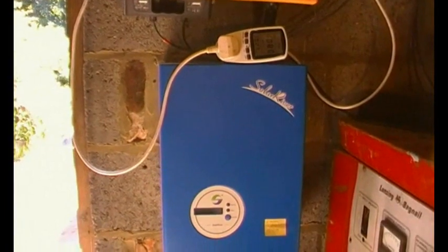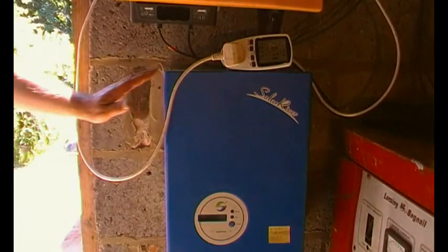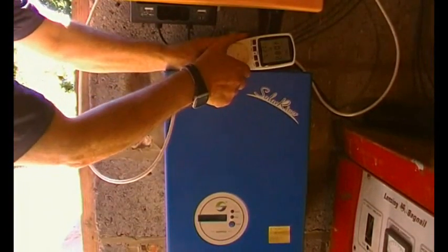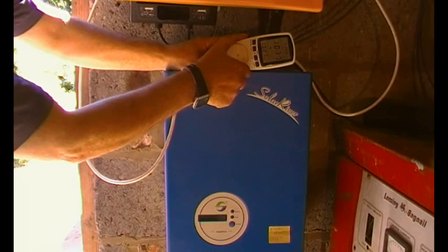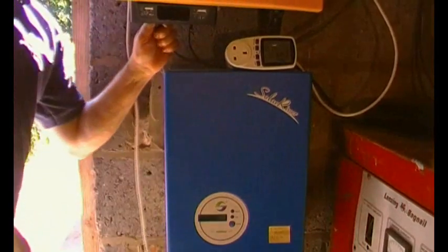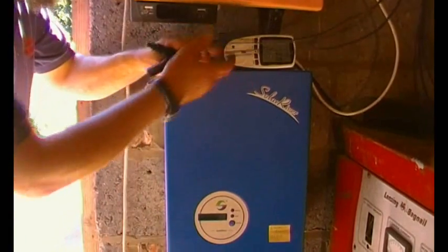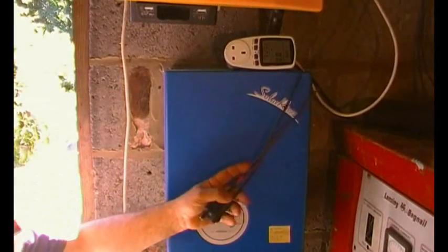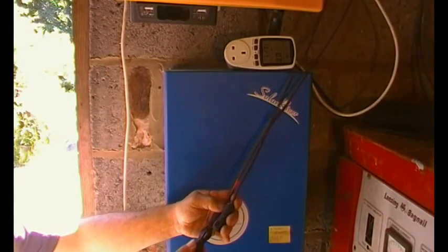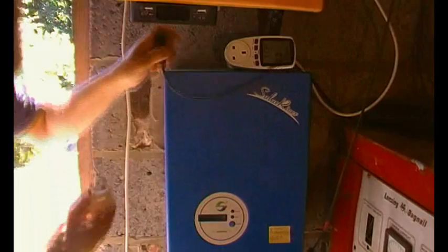I'll now disconnect the SMA quite quickly and connect everything up to the Solar River. We're using the same panels with the same effective sun. I'll disconnect the mains and remove the DC connectors, which are SunClick type — slightly different from MC4 connectors. I've made up some leads to work with the Solar River.